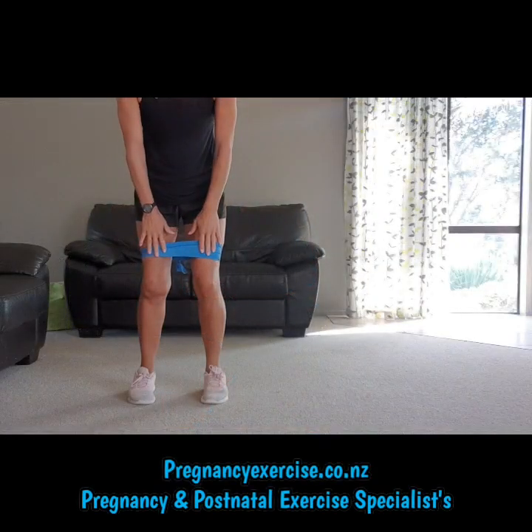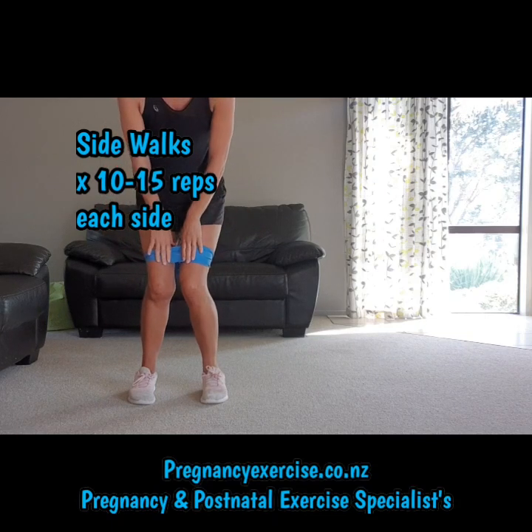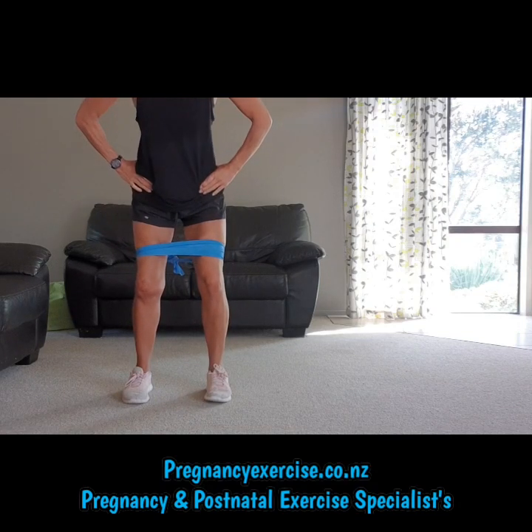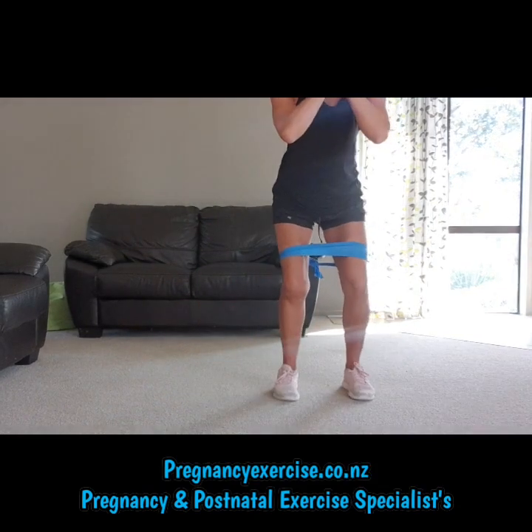If you're working a band with the crab sidewalks, you want to feel it in your glute, so you shouldn't see your knees turned in. You need to make sure knees and ankles are lining up, and you have your core switched on when we're exhaling and you push out to the side.